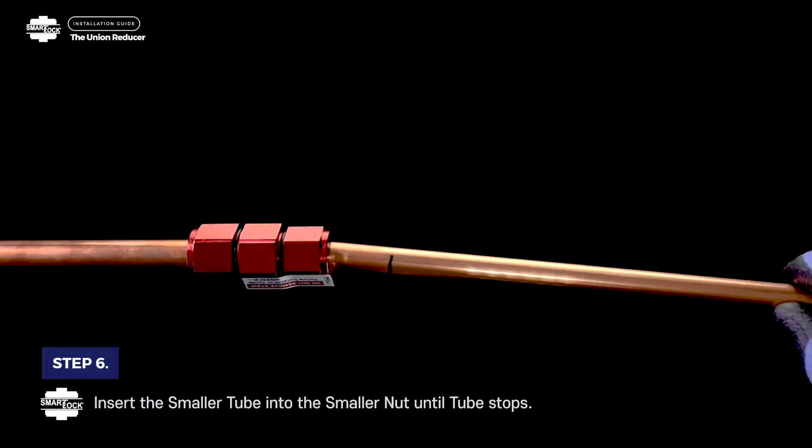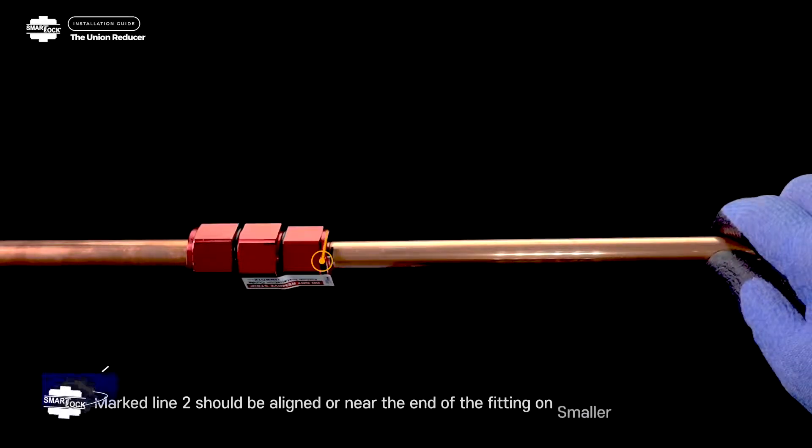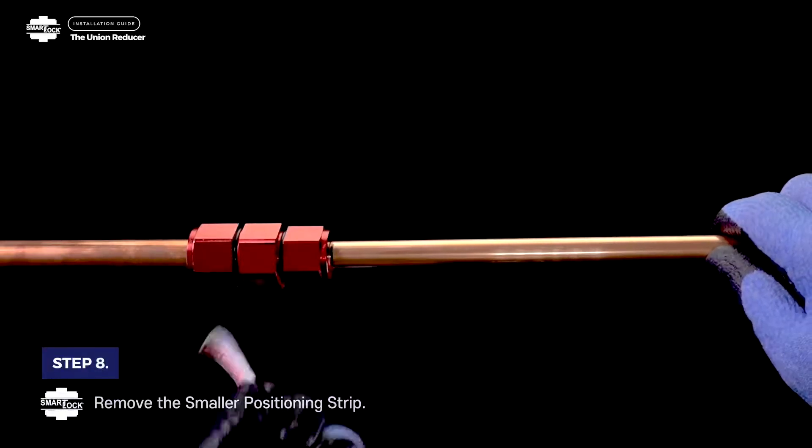Step 6. Insert the smaller tube into the smaller nut until the tube stops. Step 7. Marked line 2 should be aligned or near the end of the fitting on the smaller tube. Step 8. Remove the smaller positioning strip.